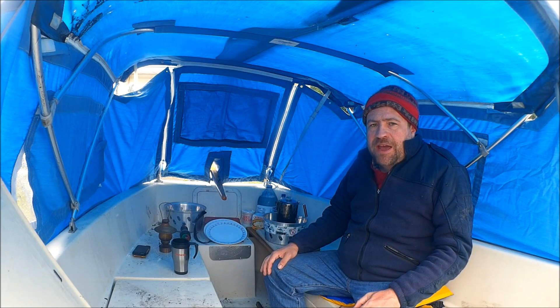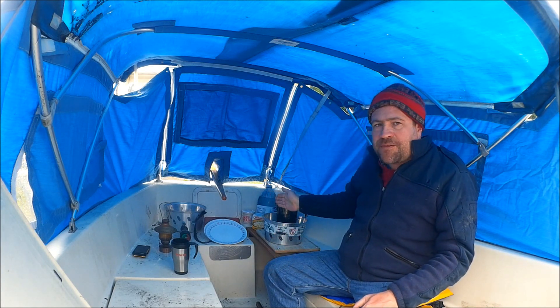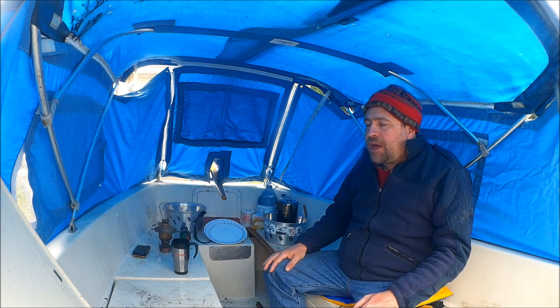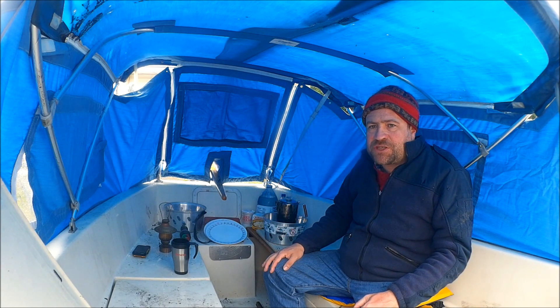I thought we'd start by looking at my cooking setup, since the cooking area is the hearth of a boat. As you can see, I've set up the stern area as the cooking area. I think it's going to work out really well — it's back, it's out of the way, and the fumes and gases from cooking can escape through the gaps in the tarp.